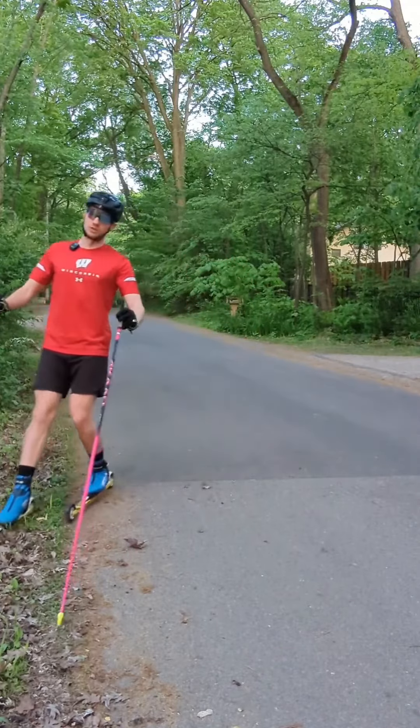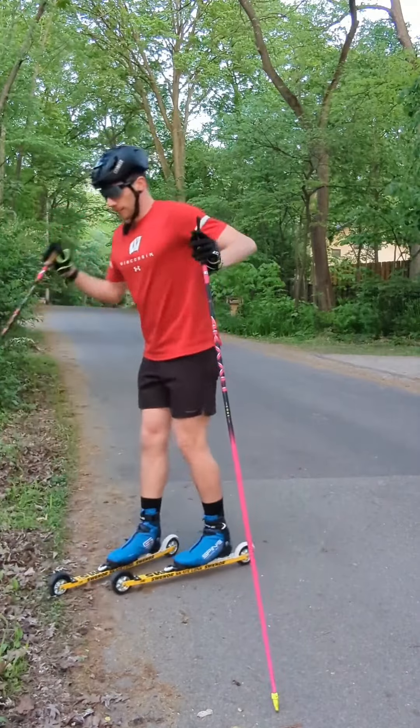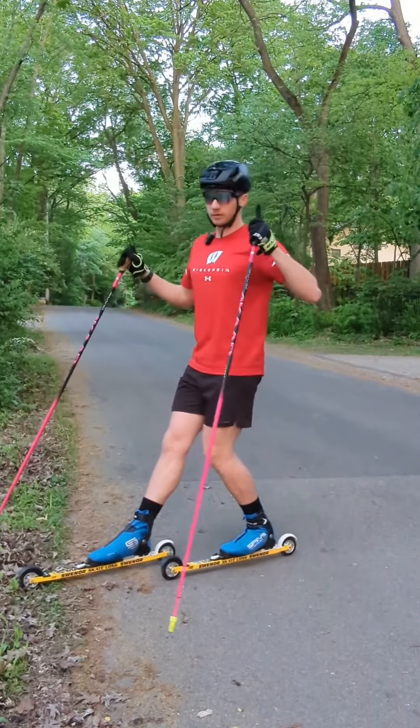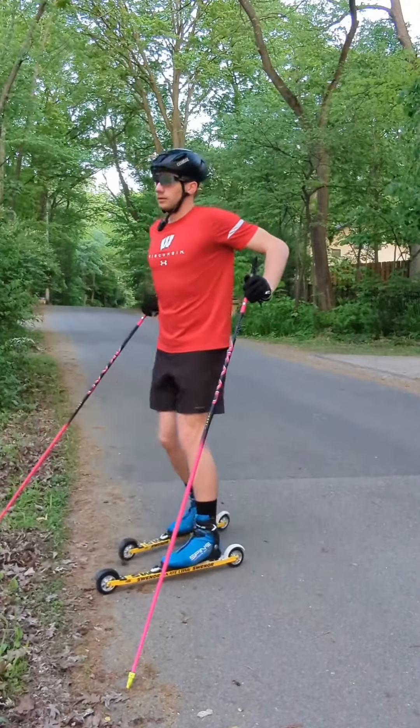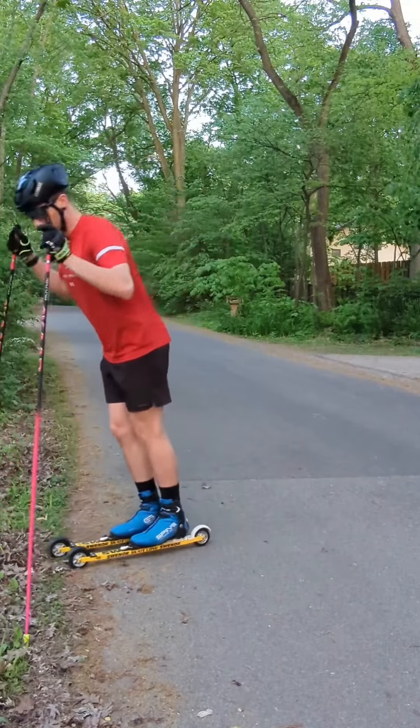How to stop on roller skis — just roll with it. The first technique for stopping on roller skis is going to be to roll into the grass. The way this is done: you take one ski, put it out in front of the other, shift your weight towards your back foot, and then let it roll.